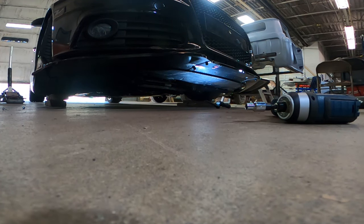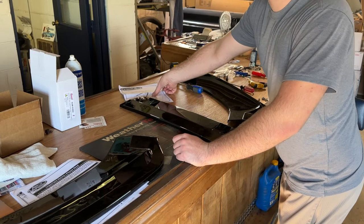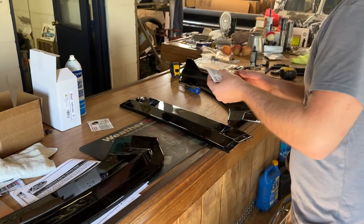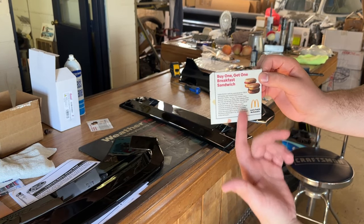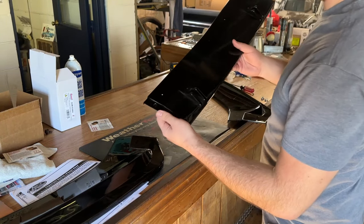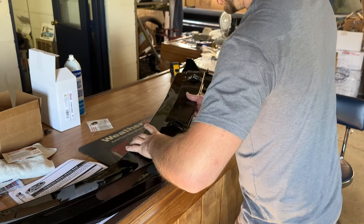This is going to look questionable, guys — these are the most Chinese instructions I've ever seen in my entire life. The manual piece of paper it comes with is probably the same length as a buy-one-get-one breakfast sandwich coupon from McDonald's. The first part is we have to attach these three pieces so that they're one.